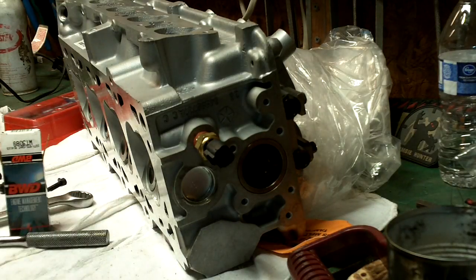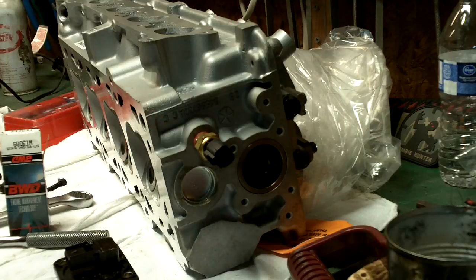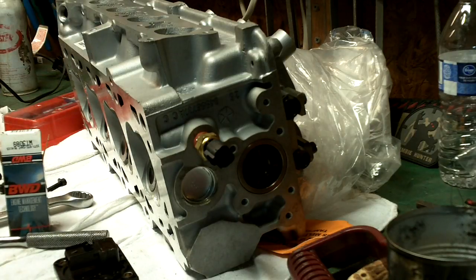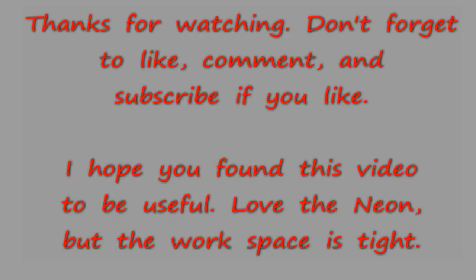I'm going to have to wait for that o-ring to come in, and then I'll put that on. But I can still get ready — I'm going to put the head gasket onto the block, and then position this. Actually, I have to put the gear for the timing belt on first, so I got to do that next.